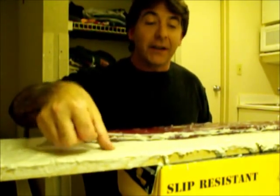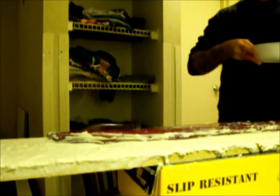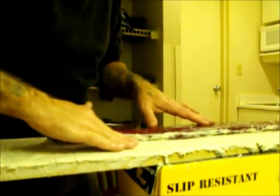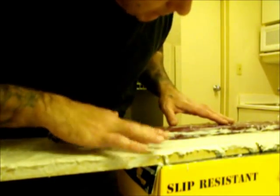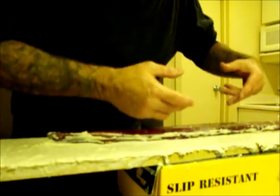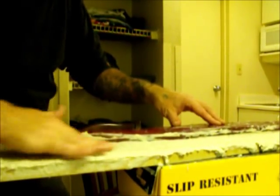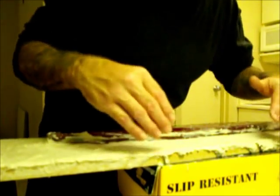Now that I've pretty much got all of the Celluclay on there, get a bowl of good clean warm water. You're going to take your wet hand and rub it in like that, getting it where you want. Form it where the waves are going to come up, look like they're rolling a little bit — put some indentations, bring it up in some areas. You want a rolling effect like that across the hull. It's okay that some is hanging over the edge because all of that will be cleaned up when it's said and done.